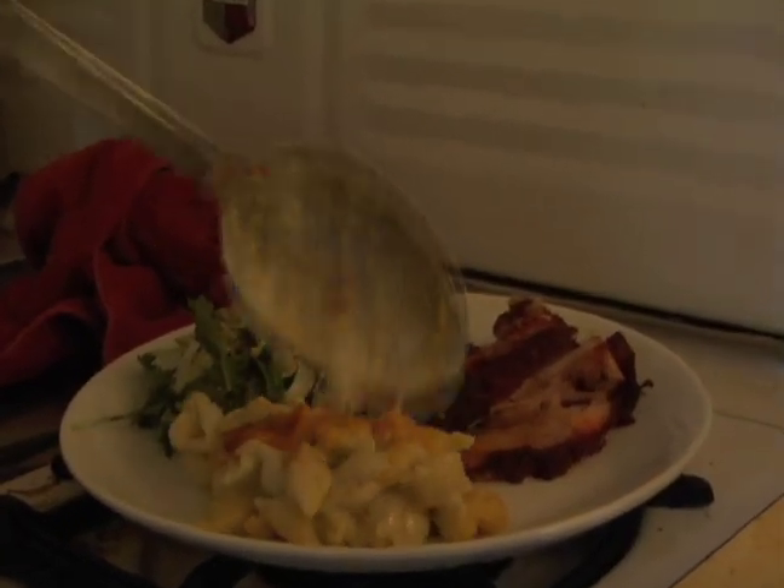Today: slow roasted pulled pork with a dry rub, blue mac and cheese, and a little spicy salad on the side.